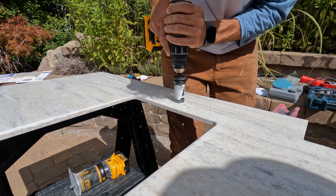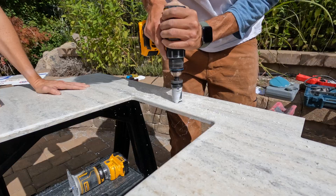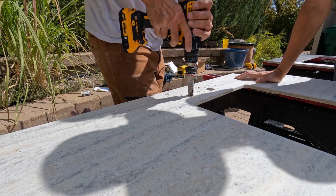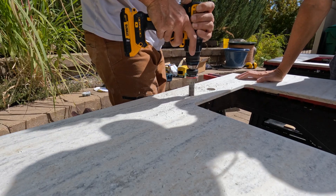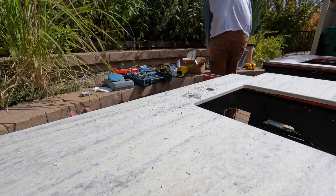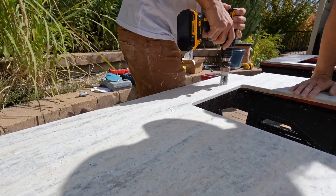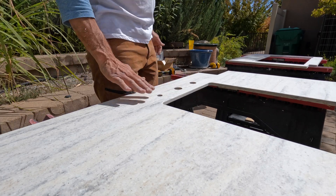I checked the diameter, and then before giving it a final sand, went ahead and drilled the holes for the faucet, the sink, soap dispenser, and our water filter faucet as well. Because the CNC pre-drilled the pilot holes for these hole saws, I knew exactly where to put them since the measurements were already complete. I went with a pretty high grit and finished with about 320 across the whole surface and around the edges to make sure everything was smoothed down.